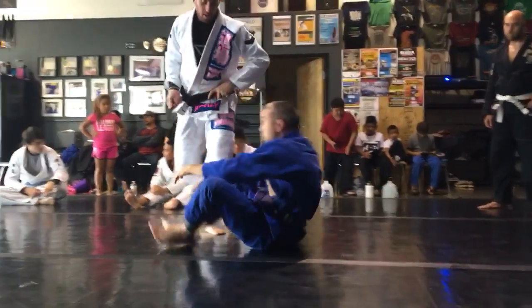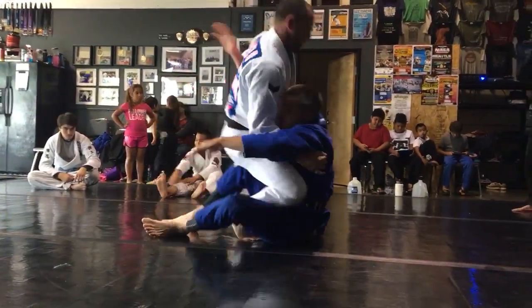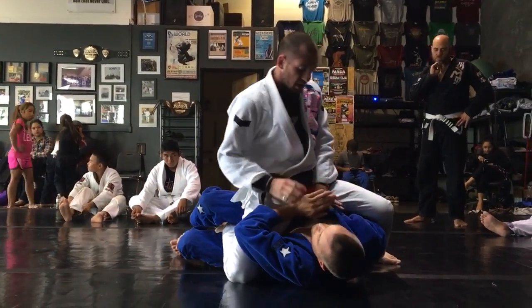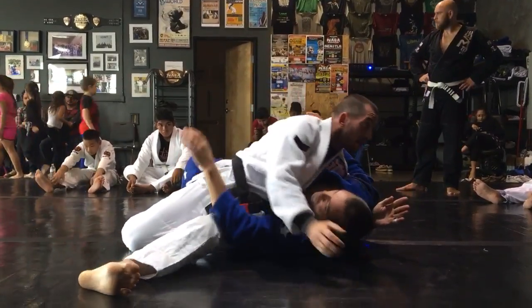A two-part pass here: step through, under, over — here, here, pass. Hit him with my hips, attacking on the arm, handcuffs — you're running the pass.